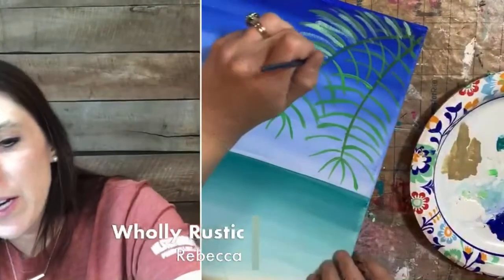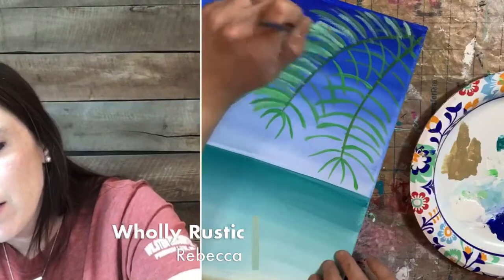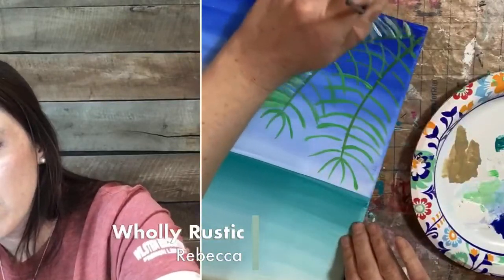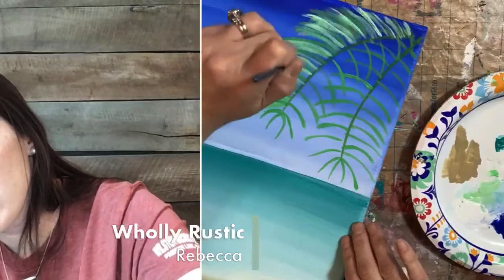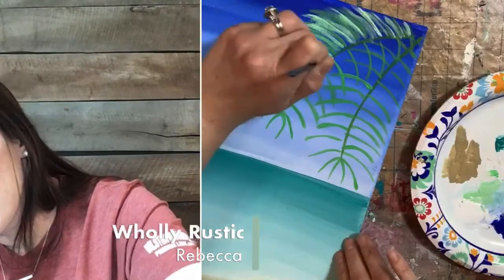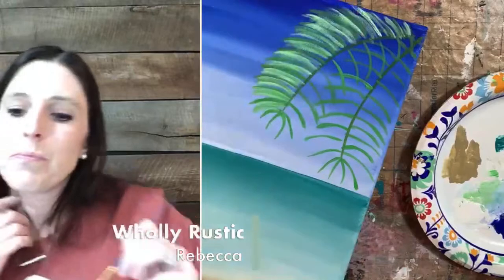We started doing one free class a month in here inside this group. Our free classes are personal use only. Our paid workshops, like our Hello Summer one — the $10 class — come with commercial rights so you can use the designs in your paint studio, on Etsy, whatever you want. We also have a paint and string membership, which is not currently open to new members, but in that group we do this once a week.